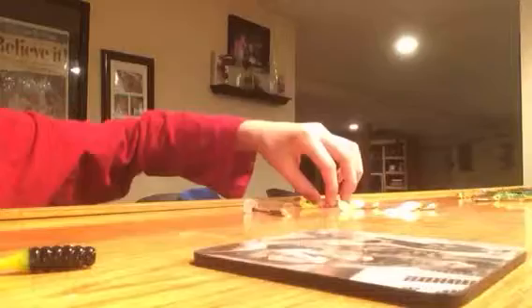Now onto my panfish stuff — it's right over here. I've got these called Slabalicious. I've got black and yellow, pink and yellow, and white and yellow. And this grub is just all white.